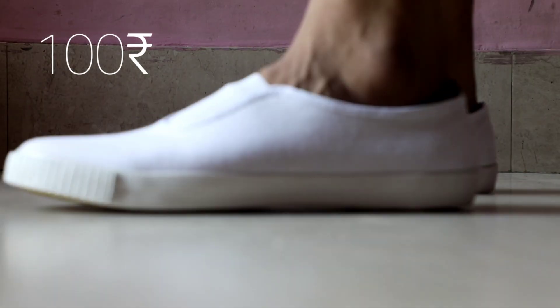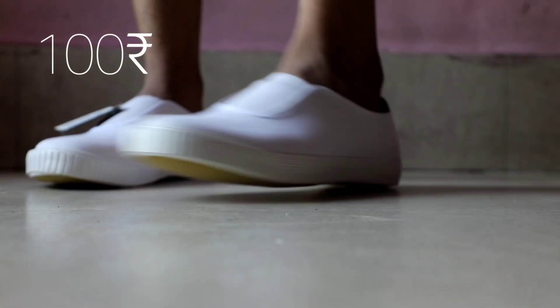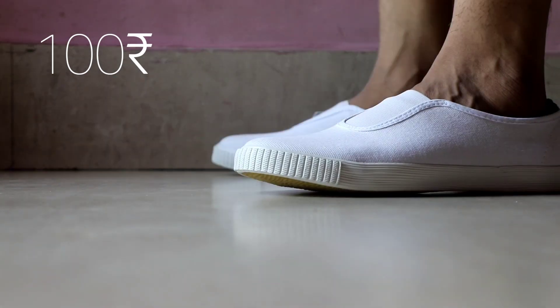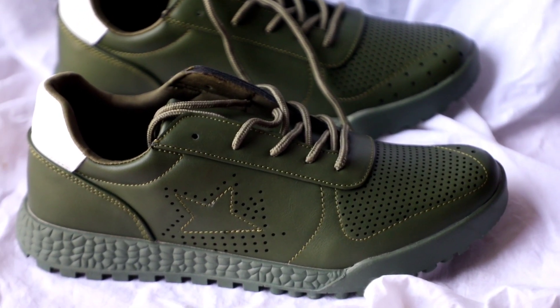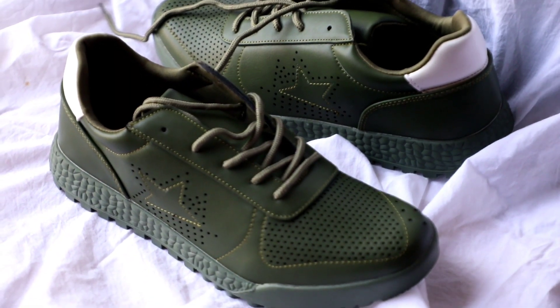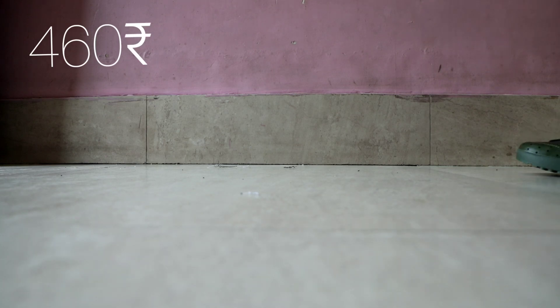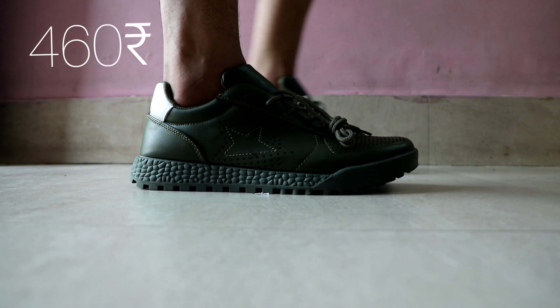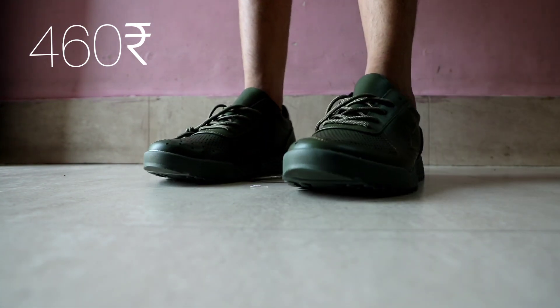I bought these basic white shoes for doodling actually and I got them for just 100 rupees. Next, I bought these olive sneakers for just 460 rupees — I totally love this color — and their MRP is 2,300 rupees.